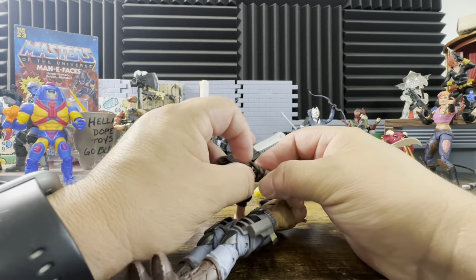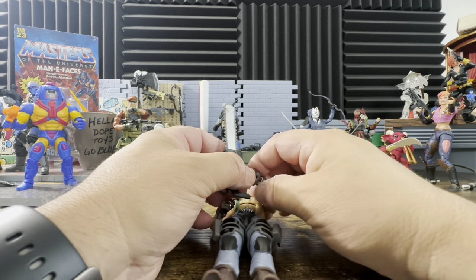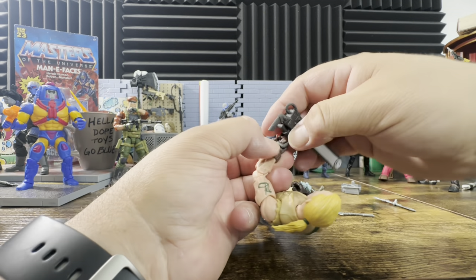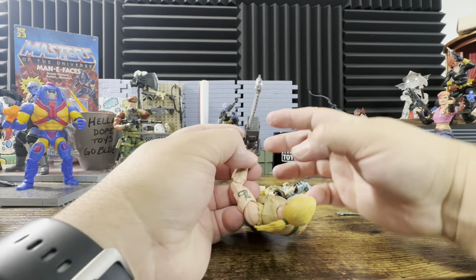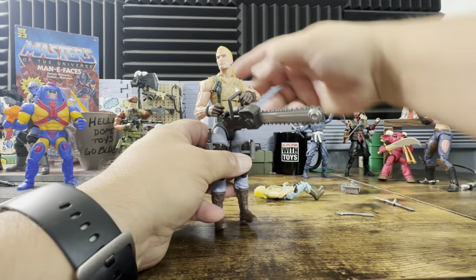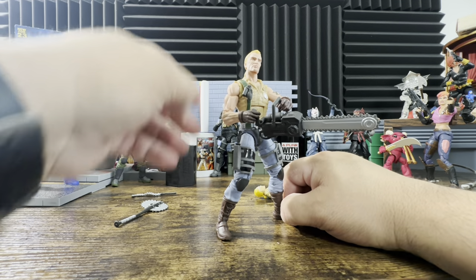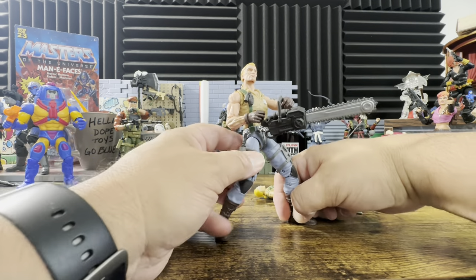These weapons aren't that easy to pose, especially doing it all in one take. I'll struggle for a few more seconds — I can't get that to pop in there, so you'll have to do it yourselves and see the pictures I post. This one's going to be a little bit harder to get into a good pose just because of how his hands actually fit. But there you go — that's how he looks with the chainsaw. I think he looks absolutely awesome and you're going to get some wonderful poses and shots with this guy.